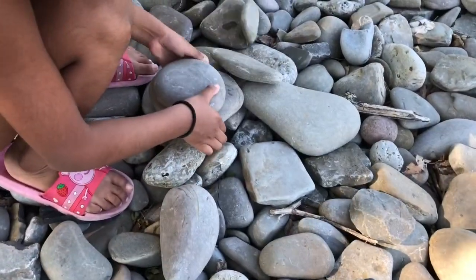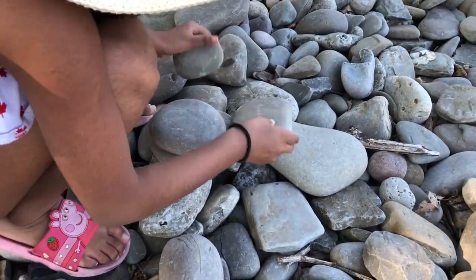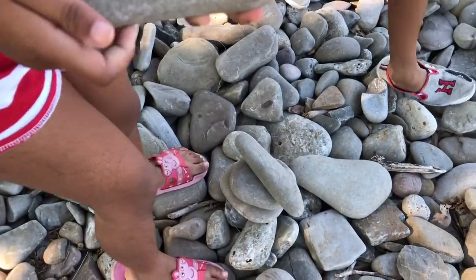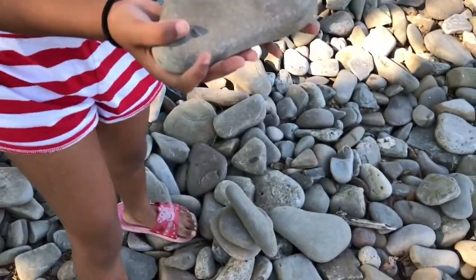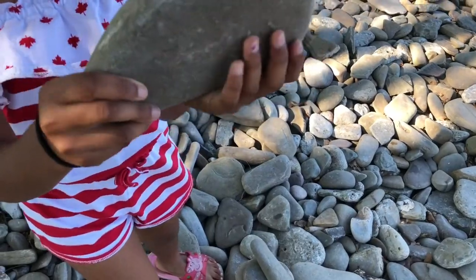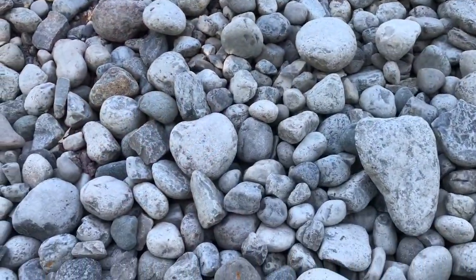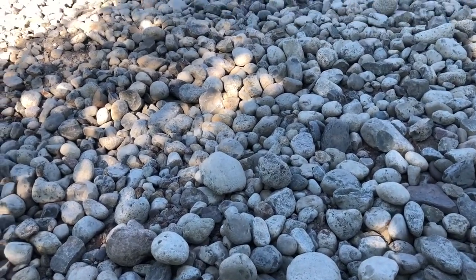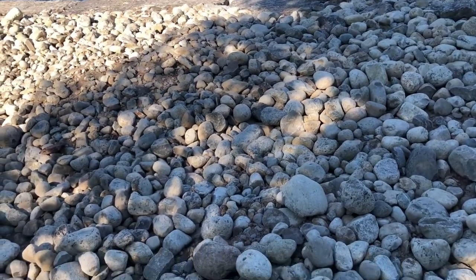Here are some really big rocks I selected — this is one. And wow, these are a lot of big round rocks. Only some of them can be round, not all of them — some of them can be any shape.